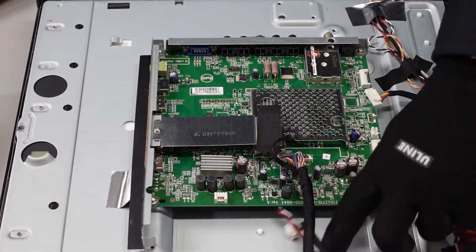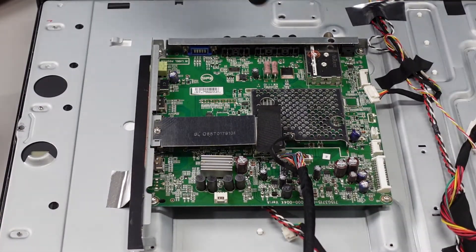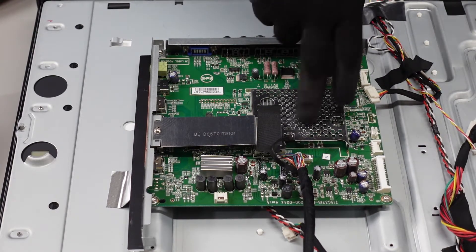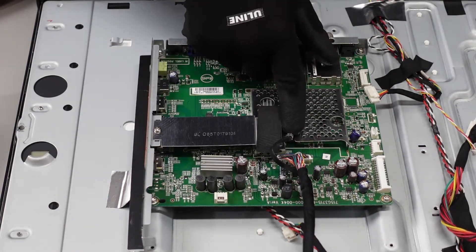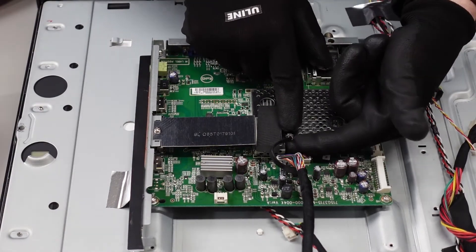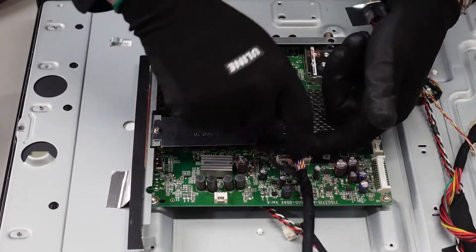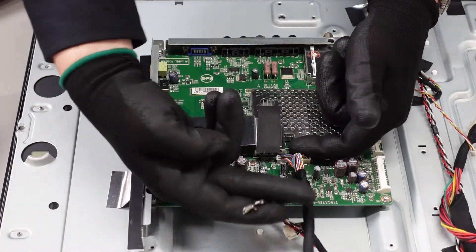Next up is this plug here, as well as the ground going to this main board. There's a little lever here — we're going to press down on it, and it's going to loosen up that latch. Press it, and it slides right off.